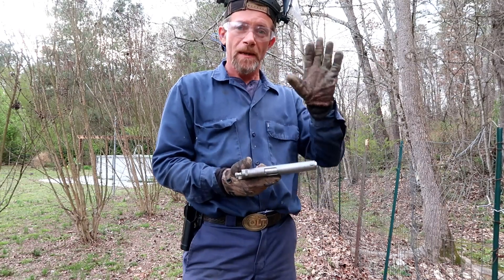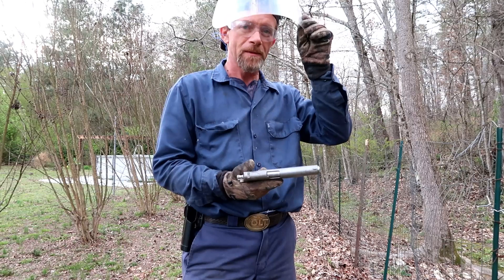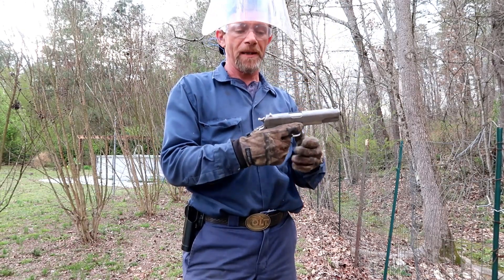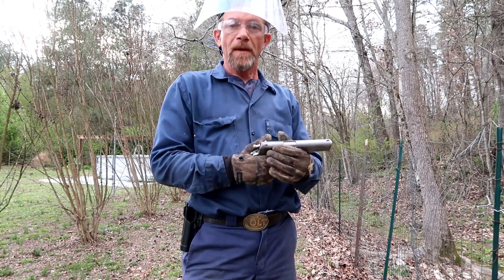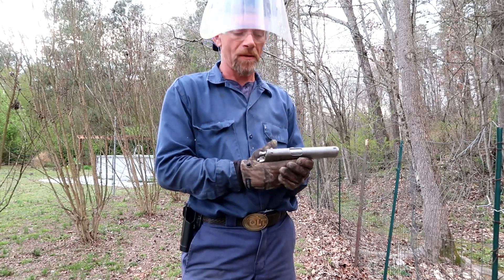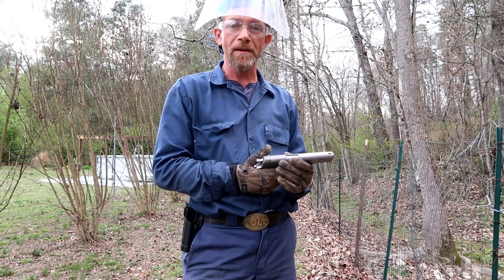I'm going to try to shoot it. I've got gloves on, I've got safety glasses, I've got a shield. It may not even go bang because the firing pin was so rusty it may not do it. But I'm going to give it a shot. I don't have the plunger tubing on it, so I may break the damn thing or blow it up. But I think it's worth a shot to see what happens.